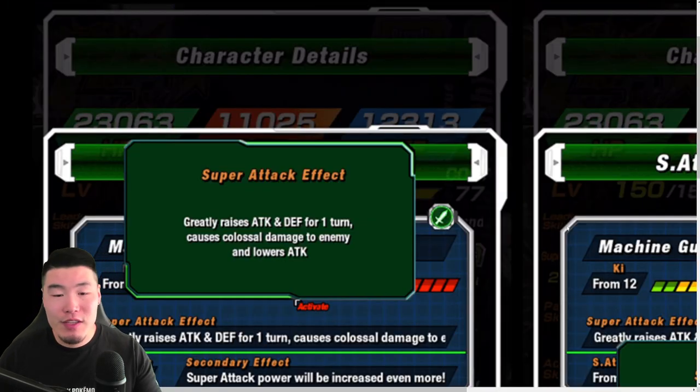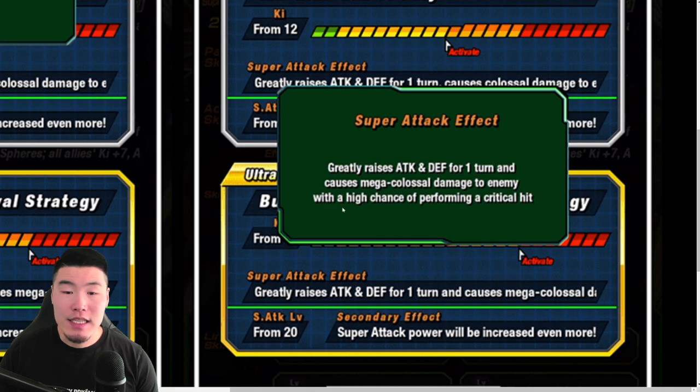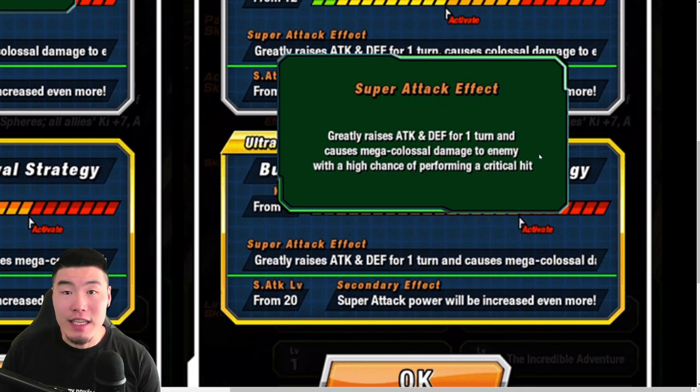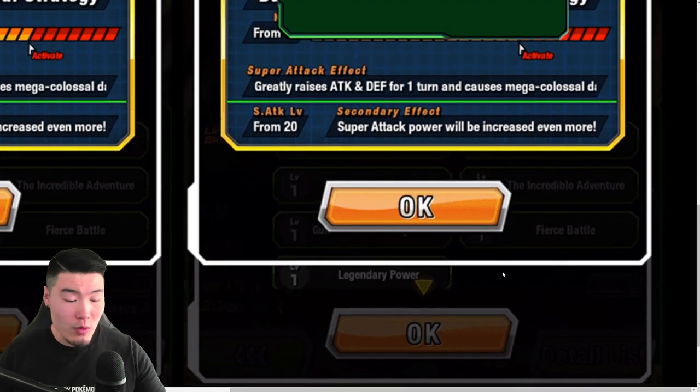Super attack: 12 key — greatly raises attack and defense for 1 turn, causes colossal damage, and lowers attack. 18 key — greatly raises attack and defense for 1 turn, causes mega colossal damage with a high chance of performing a crit. So there's a built-in 50% crit chance on the 18-key super. I would definitely go for additionals with this unit, because you're gonna be getting the 18-key basically every turn with how many orbs this unit's getting, and it's already a 50% chance to crit — additionals are more beneficial.